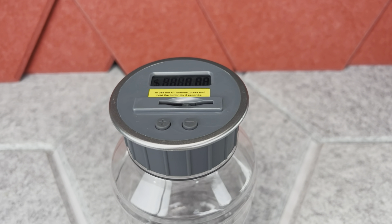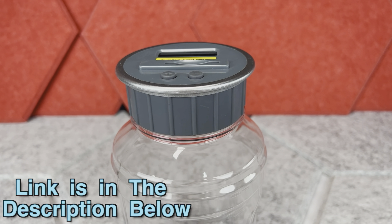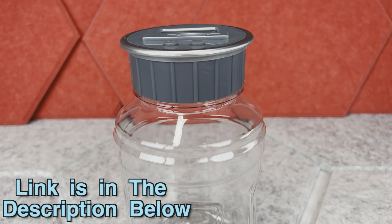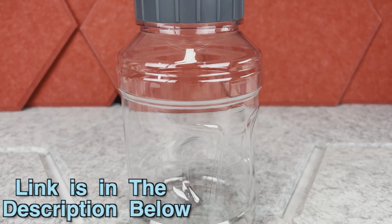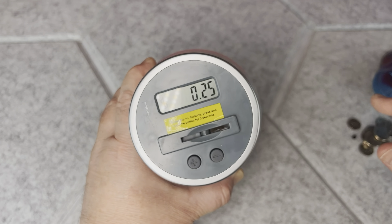Since this is going to be a very quick video, I don't want to interrupt it later. After watching this video, check this coin counting jar out — the link and the disclaimer are in the description below. Hi! Today I want to show you this digital counting coin bank.